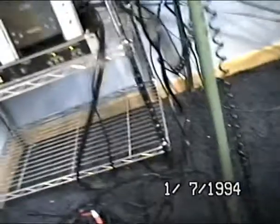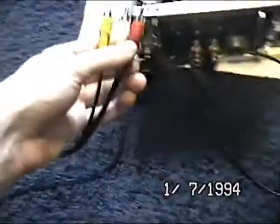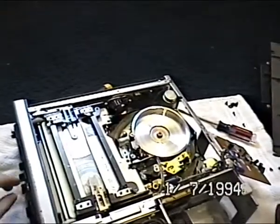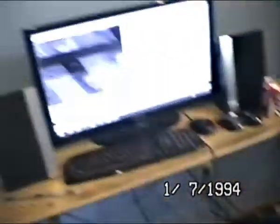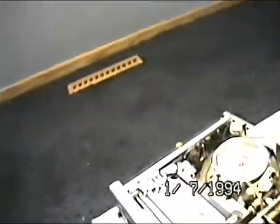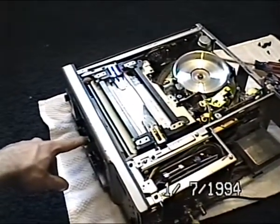I'll plug in one of my composite cables so that you guys can see it working. Oh, I've got to hit play first. All right. Is this the yellow cable that I need? Yes. Let's see if I re-roll onto it properly. Damn it, I missed it. Hang on, I'm going to go ahead and put it in the middle of the pan.